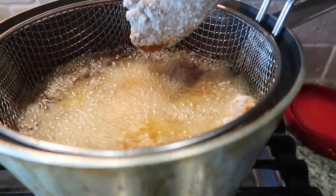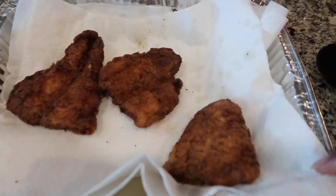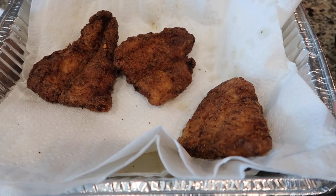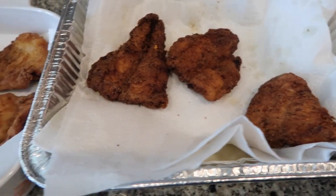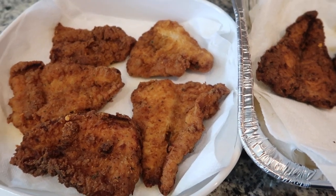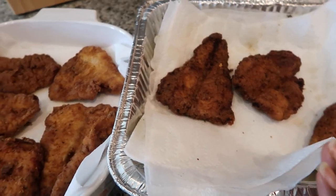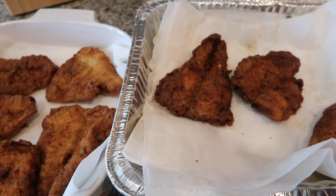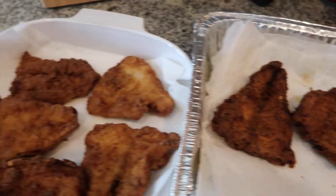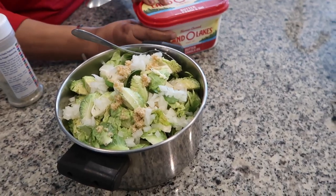We leave the fish to drain on some paper towels to get the excess oil off, then transfer it to a serving dish. Y'all, they are looking so good. These are a little lighter than the first batch — you can fry your fish however you want. We often end up with a mixture and you can choose whether you like them extra crispy and darker or more like a golden brown.